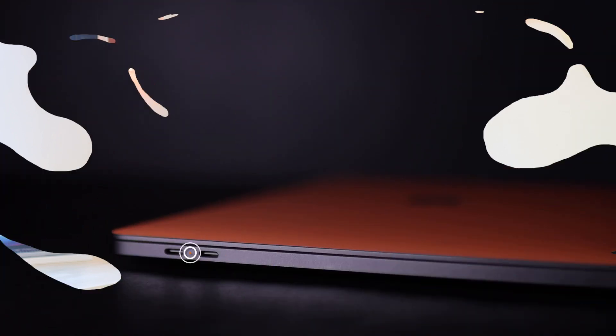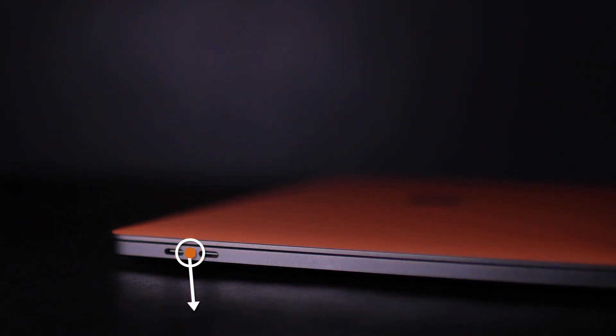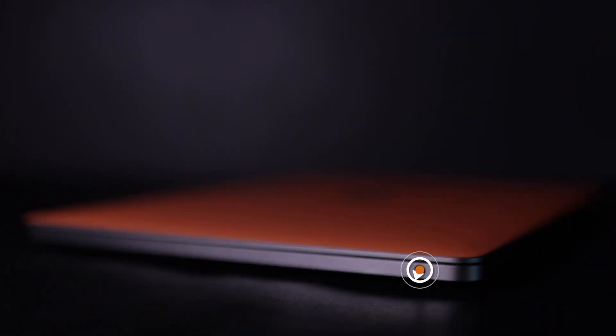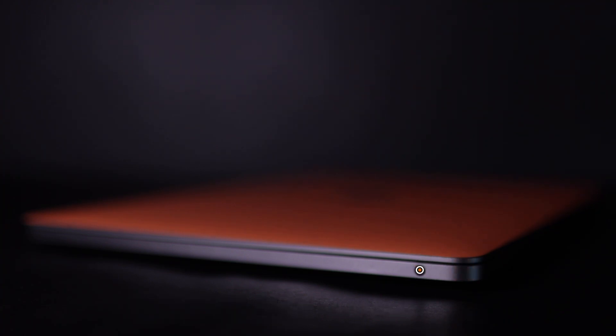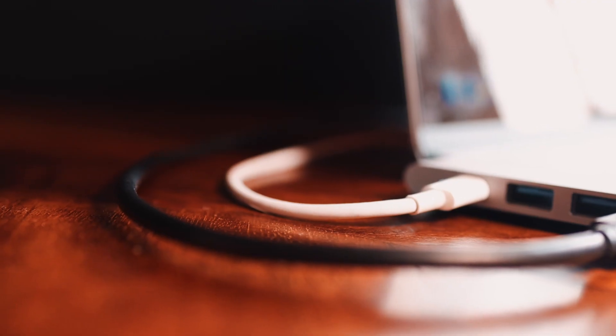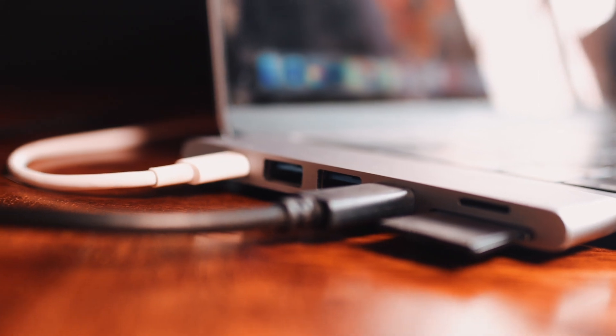For ports, we have two USB-C ports on one side and a single headphone jack on the other, which I use a lot for editing. I do wish we had a few more ports. Dongle life — I've accepted it. But all I'm asking for is an SD card slot. That's all. But it is what it is.